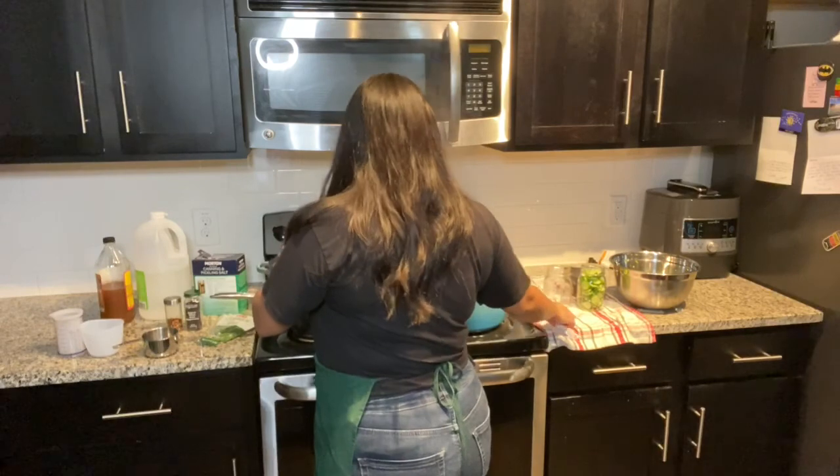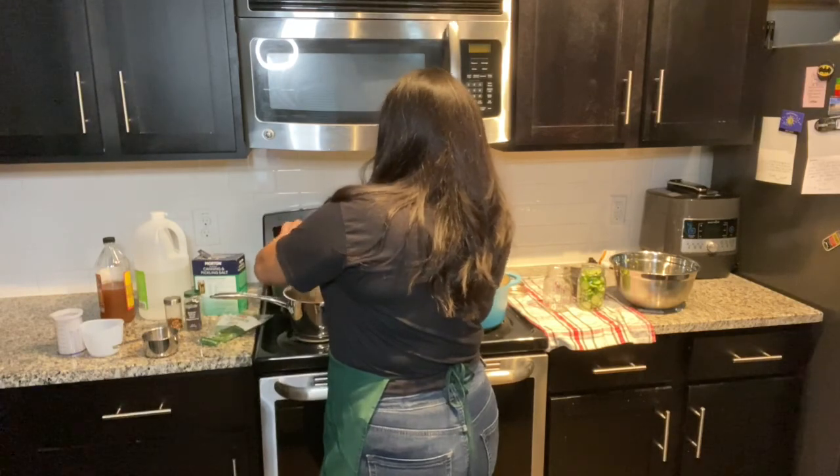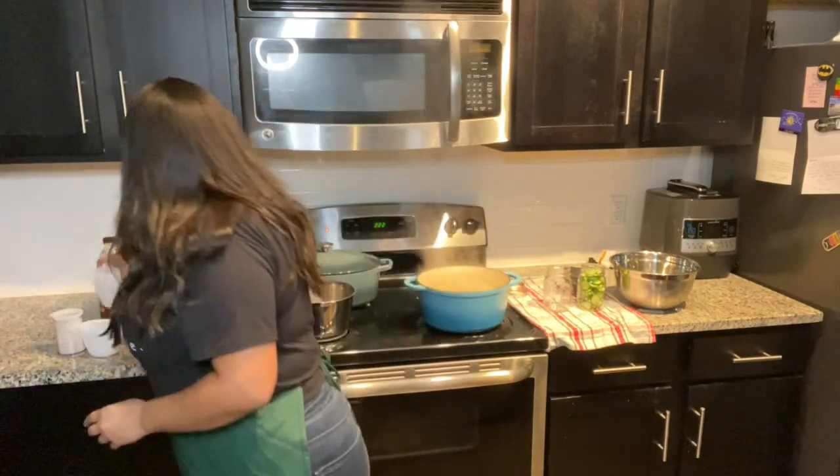Let's use our handy dandy spatula to get the rest of this out. I also added just a little bit of sugar — half a teaspoon. I know not a lot of pickle recipes call for sugar, and when they do it's usually for sweet pickles, which I find really gross. But I felt like I needed to add a little bit of something to cut the acidity just a tiny bit. We do want a good amount of acidity for the pickles, but we don't want it to be overbearing.